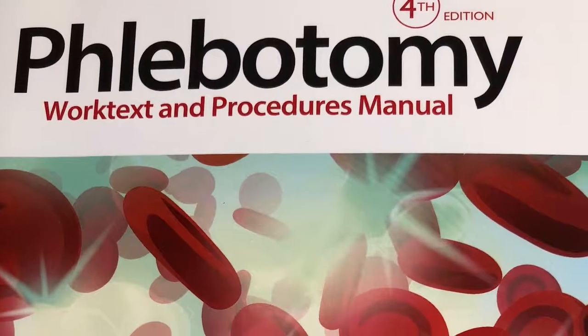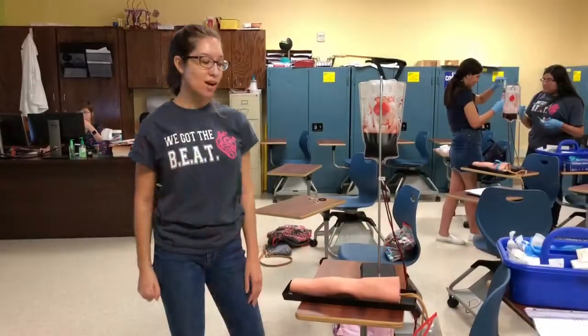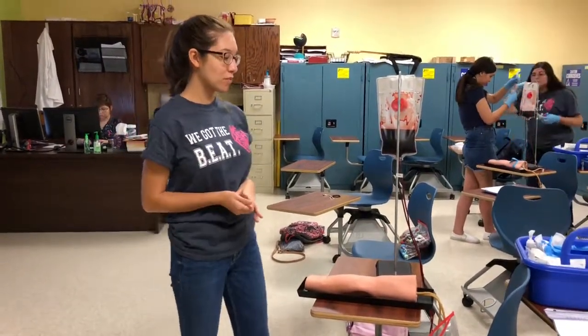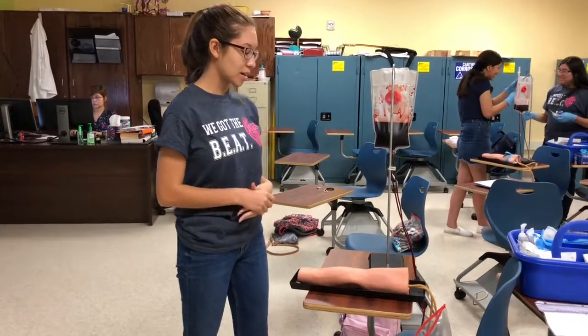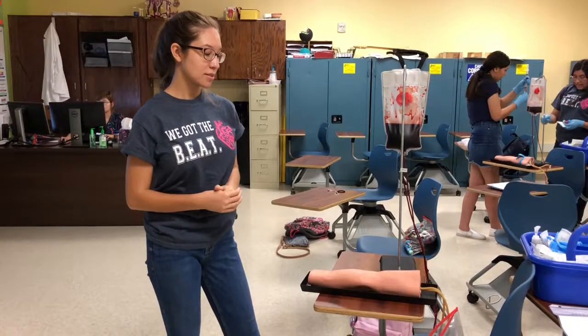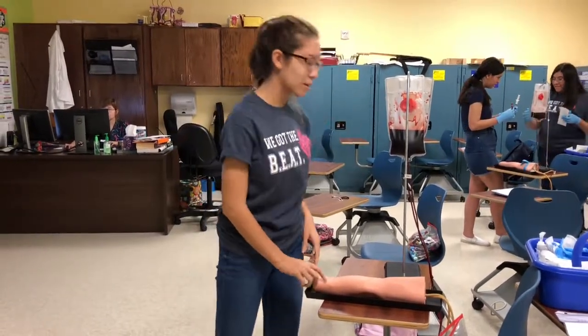My name is Samantha Lahr and I'm going to be showing the venipuncture technique on a mannequin arm. First, I introduce myself to the patient. Today I'm going to be performing a venipuncture technique. Can I get your name and date of birth? Clarissa Jaramillo, 9/19/2000. Now I'm checking the hospital ID band to verify her identification.